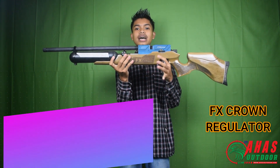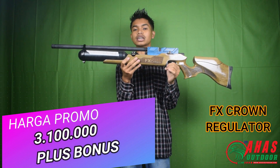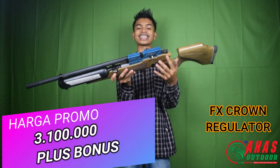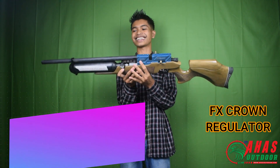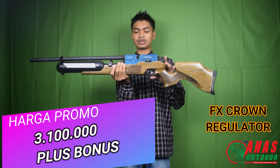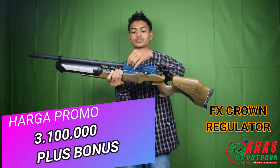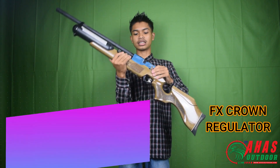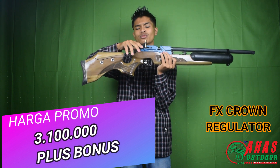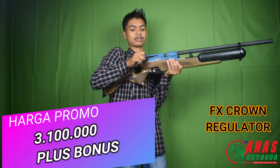Harga 3 juta 100 sudah dapat tas, tali sandang, gantungan peluru, peluru tes, magazin, perdam, dan STKS. Tinggal tambahkan tele saja, karena senapan ini tidak menggunakan pisir, jadi harus pakai tele. Rail mounting sudah tersedia, tinggal dipasang.